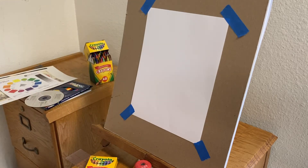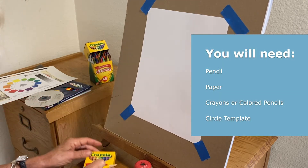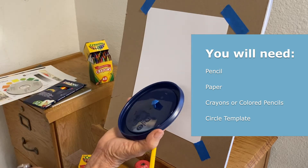If you'd like to make your own color wheel, you can do this pretty simply. You'll need a pencil, a piece of paper, a set of crayons or colored pencils, and something to use as a template.